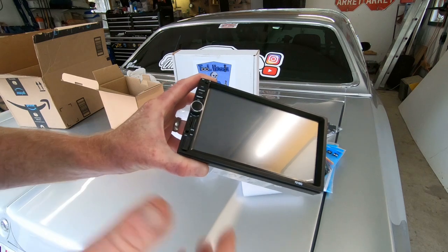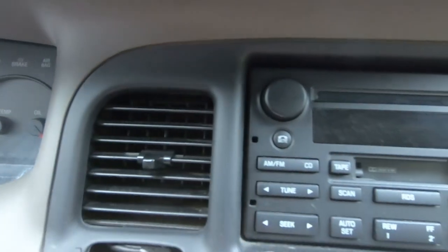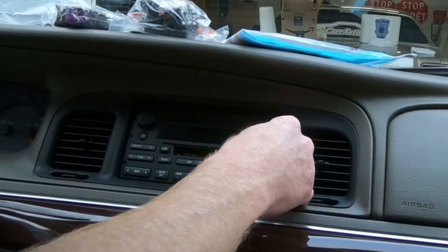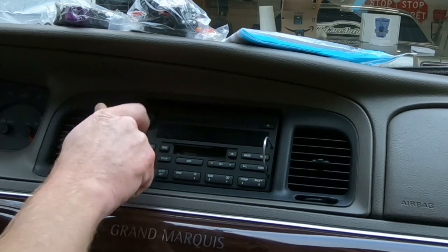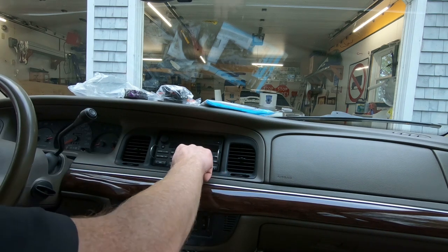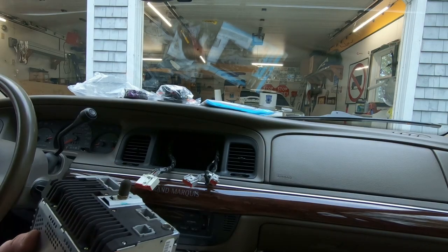Let's see if we can get this thing installed — first we've got to get the old one out. Any of you who have looked at a Ford stereo will notice two little holes on either side. Those are for the lock keys you insert to remove it. Don't worry if you don't have those special tools — all you need is an old wire coat hanger, cut it and bend it in half. You're just shoving those in to bend a couple of tabs back. If you've got small fingers you can just stick one in the tape deck and give it a little tug and the whole thing pops right out.